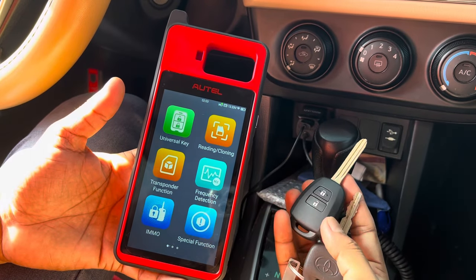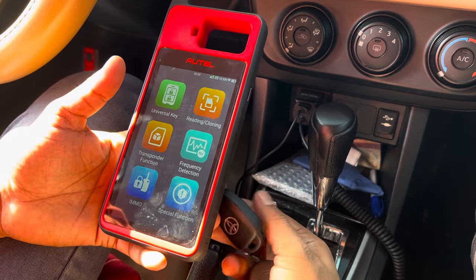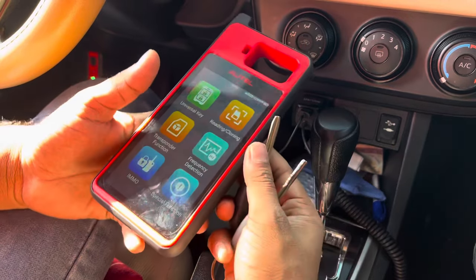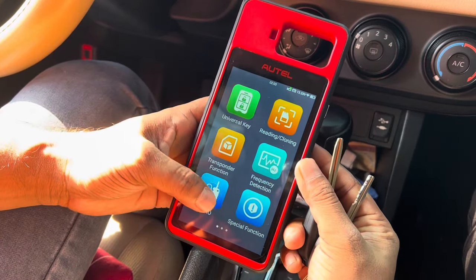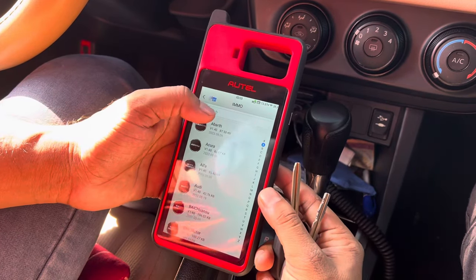Today I'm going to show you how to program the remote with a Toyota Corolla 2016 and how to clone the chip. So let's see how to program it first — go to the tool and you can auto scan.